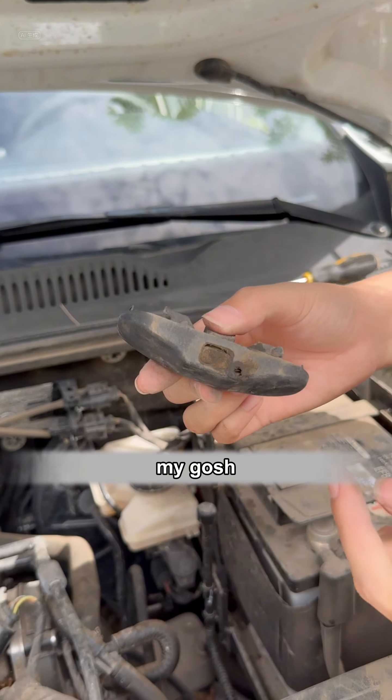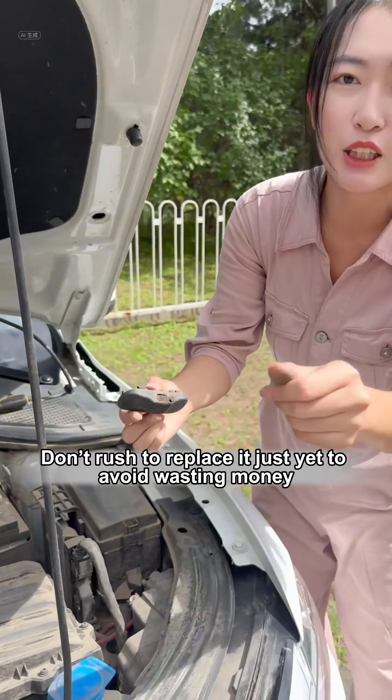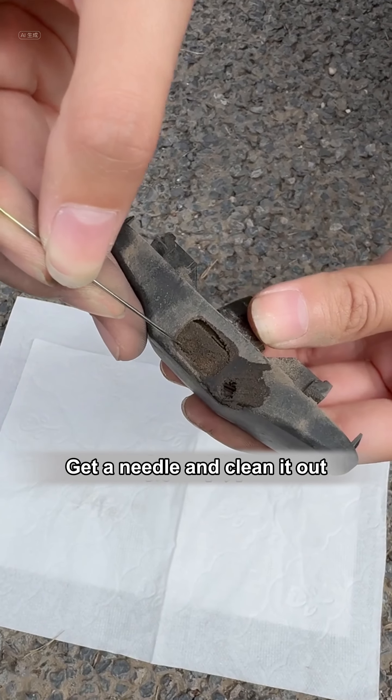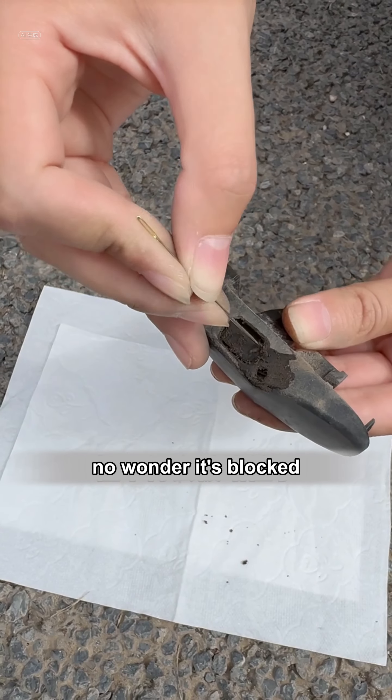Let's check it out. My gosh — look! The silt has blocked the water spout. Don't rush to replace it just yet to avoid wasting money. Get a needle and clean it out. It's so dirty — no wonder it's blocked.